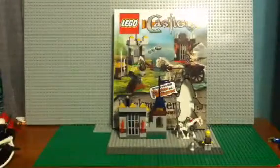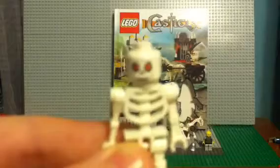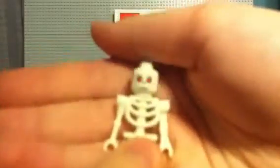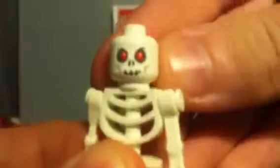Now here's the skeleton. There we go — there's his head. Very nice head, a normal skeleton body. None of these pieces are new; this head's from Ninjago, I believe. Now, there's his horse, which is really cool — it's a skeleton. A nice shield, one of those pieces, some horns. Nothing too special, but definitely a lot better than some of the other horses, in my opinion.